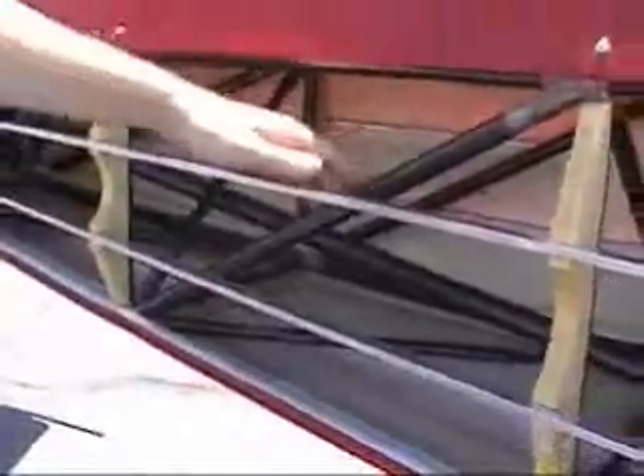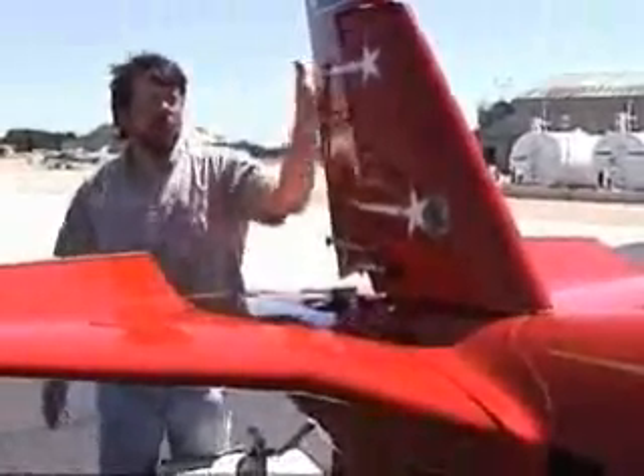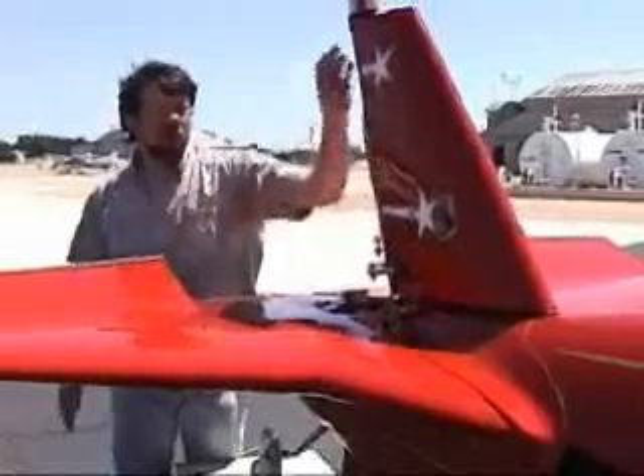This is a little rigid structure with no stabilizer motion. Then when you exceed a certain point, you start getting stabilizer motion with the rudder motion.